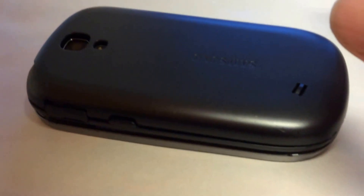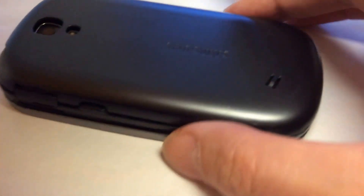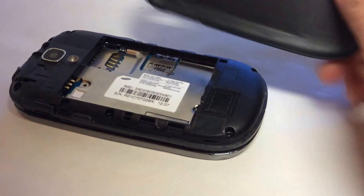I'm going to take apart a Samsung Galaxy cell phone. The reason I want to show you is because I don't want you to make the same mistake I did.